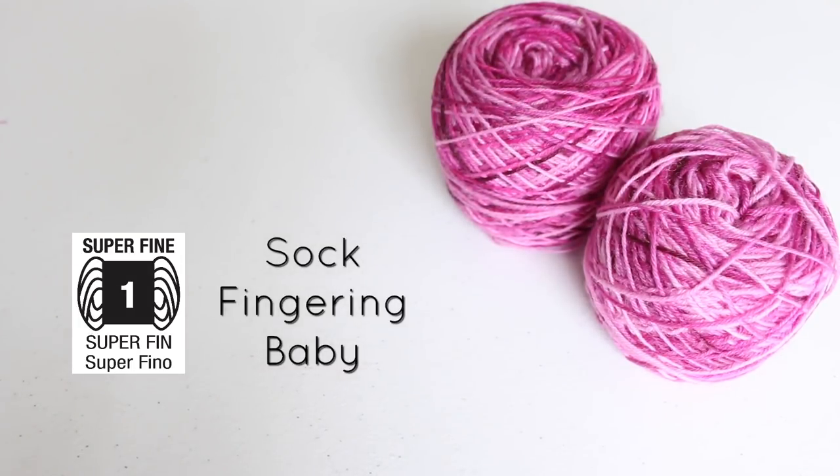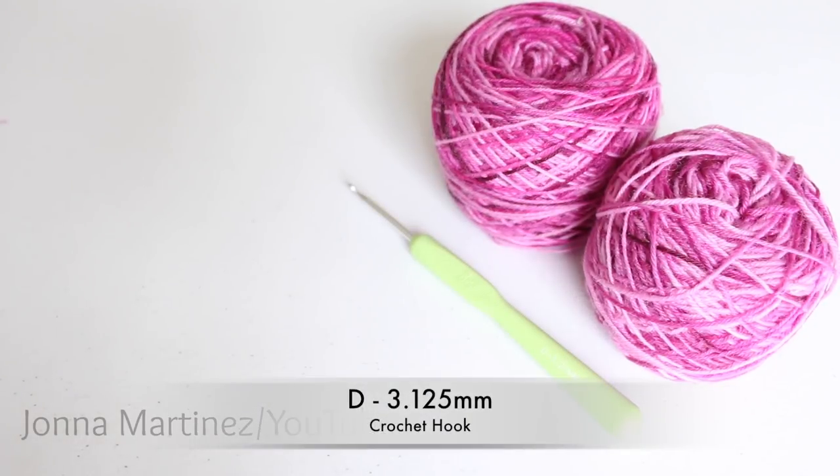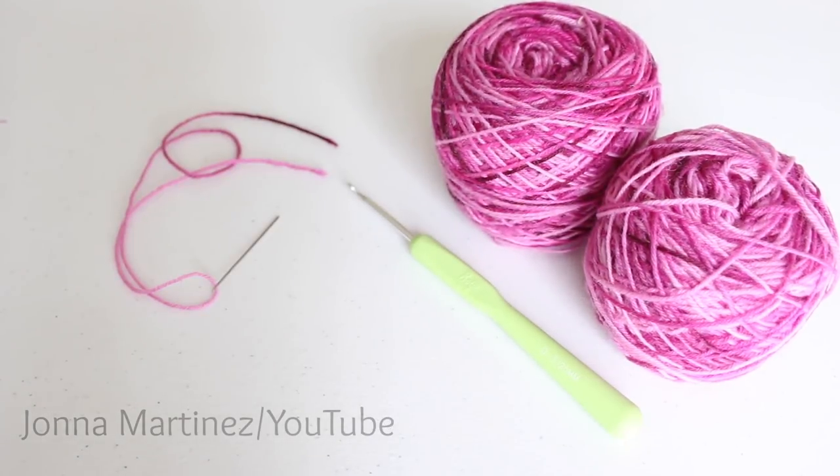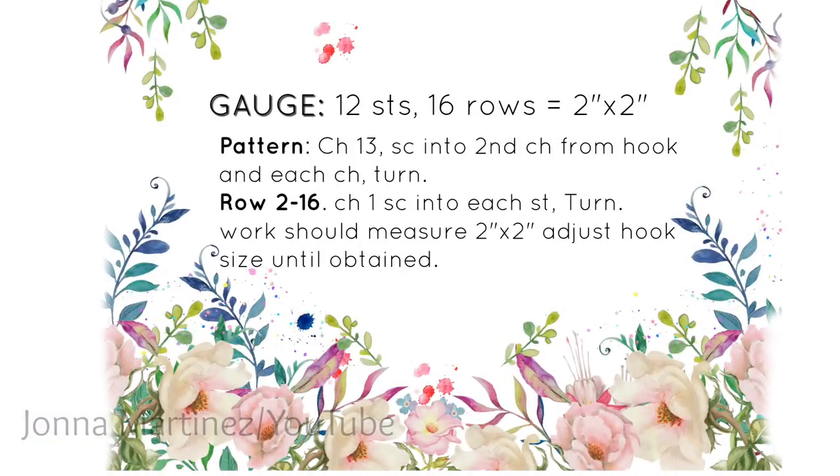This is a category one yarn and it is 100% wool. To get my gauge right on this pattern I am using a D3 1.25 millimeter crochet hook. I am also using a yarn needle, pair of scissors, and a few stitch markers. Here is the gauge pattern.